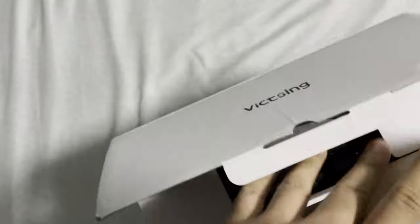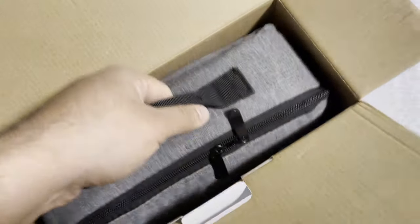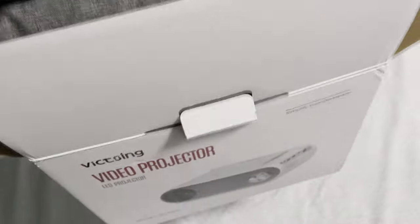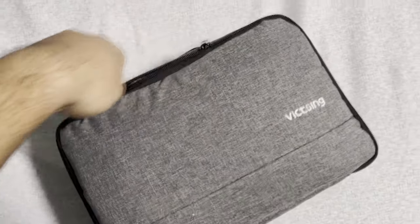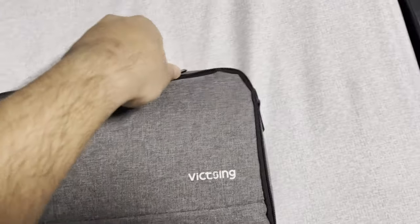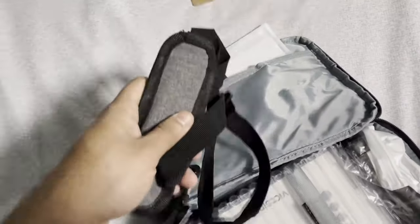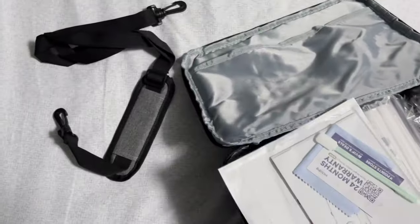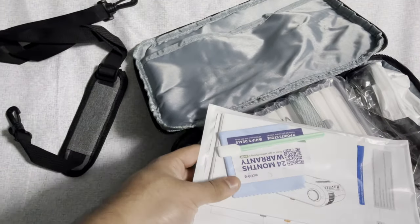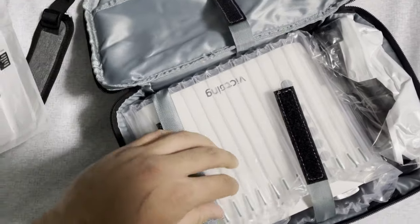Let's unpackage this. Pretty good presentation — you got this bag right here. Pull it out, it's a pretty nice bag, feels like those laptop bags you usually get. Inside you got a shoulder pad so you can carry it on your shoulder, a couple of manuals, a cleaning cloth, and a 24-month warranty, which is pretty cool.